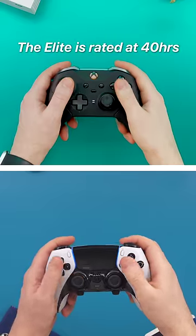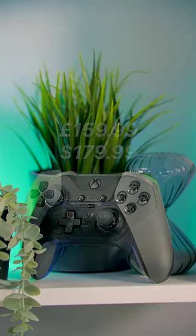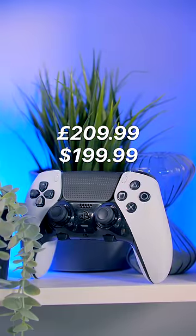Five, the battery life. The Elite is rated at 40 hours compared to just four to five on the DualSense Edge. And six, it is cheaper, at 160 pounds compared to 210 for the DualSense Edge.